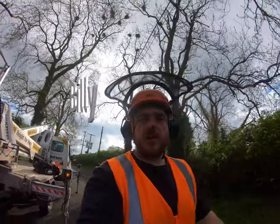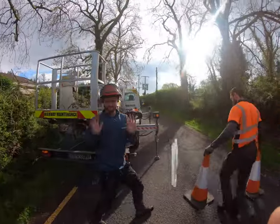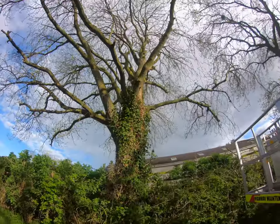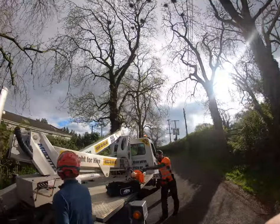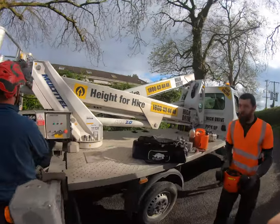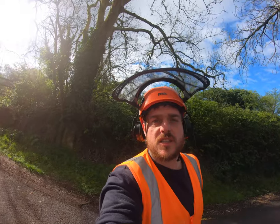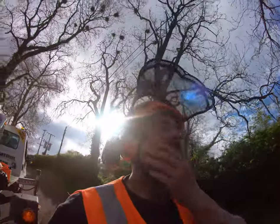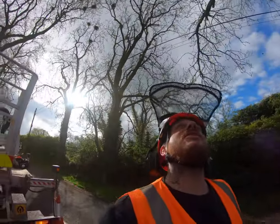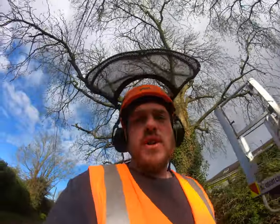Hi everyone! Good morning everyone. We are on a Saturday job today — we are crown lifting and thinning out these ash trees. We brought a hoist with us just to make life a little bit easier, so join us on this adventure today in the trees. Enjoy the video!